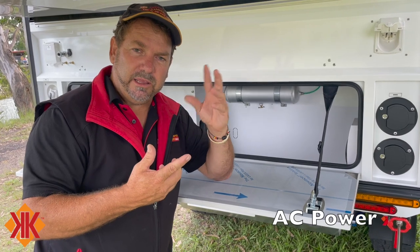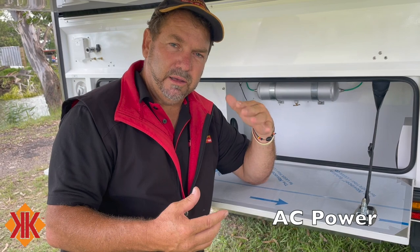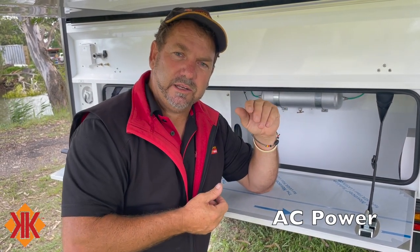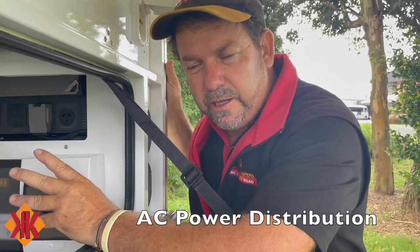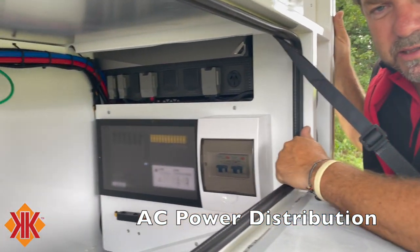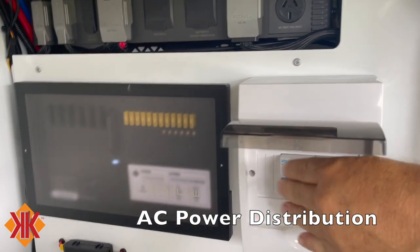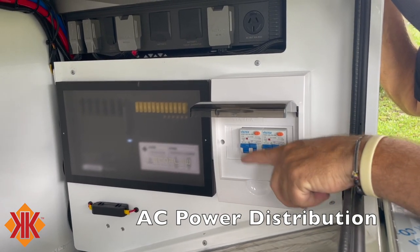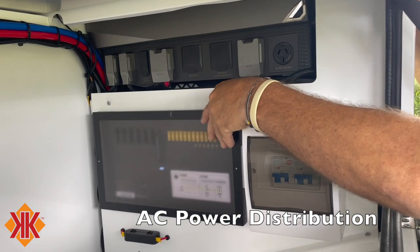Circuit three runs the air conditioner. By Australian law, the air conditioner must have a circuit breaker closer to the unit, so there's an additional white switch in the overhead console. Inside the right boot you'll find the two circuit breakers — one for shore power coming in, one for power out of the power hub.